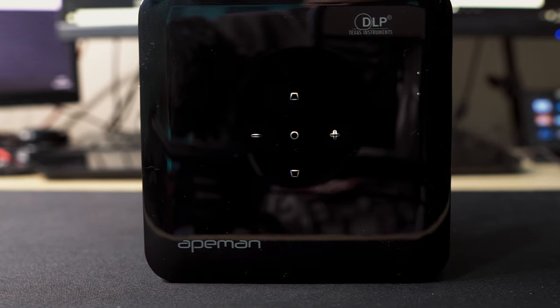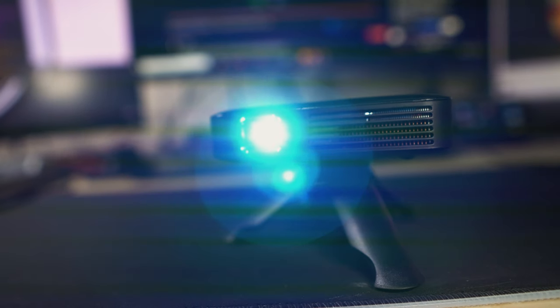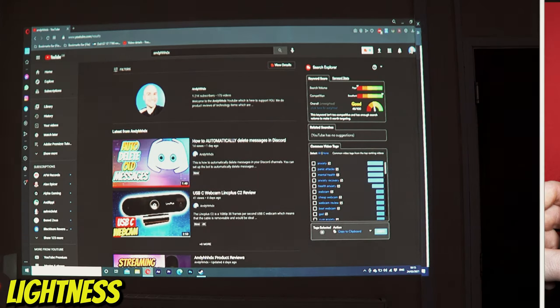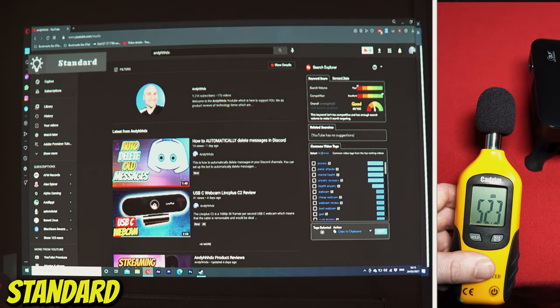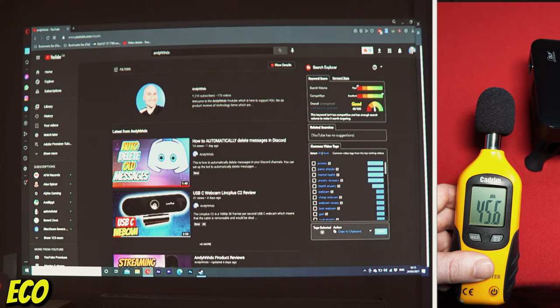There are three brightness settings selectable by pressing the centre button, each producing a different noise level. The brightest is 'lightness' mode, which comes with the loudest noise at around 59 decibels. Standard mode slightly dims the picture and produces around 52 decibels. The final eco mode dims the image even more but is the quietest, generating just over 45 decibels.